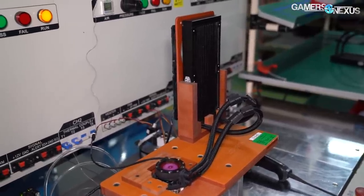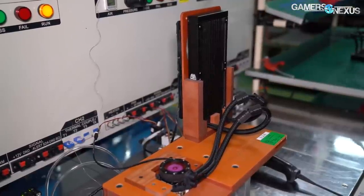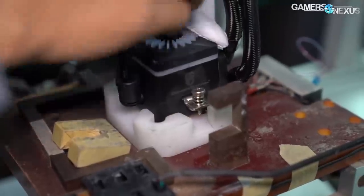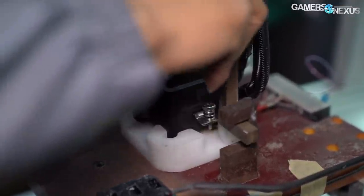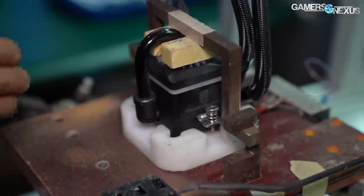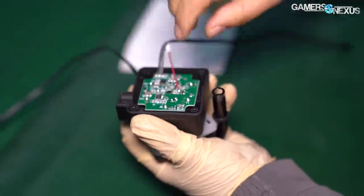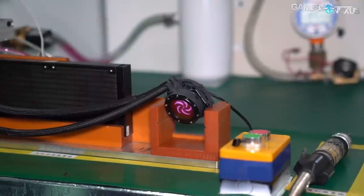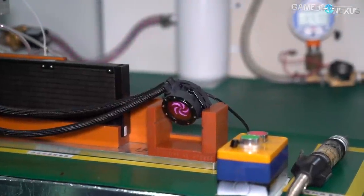For this tour, we're looking at two factories to get the full picture on how CLC or AIO manufacturing progresses. Cooler Master and Deepcool both showed us different parts of the process, and each has slightly different approaches to manufacturing depending on how the coolers are made at each company. Deepcool has a much more manual process for its pump block assembly, whereas Cooler Master uses a completely different pump block design, so that part of assembly is totally different.